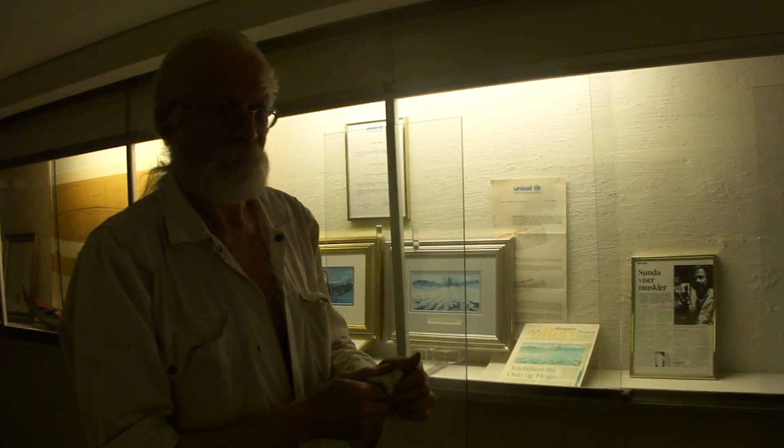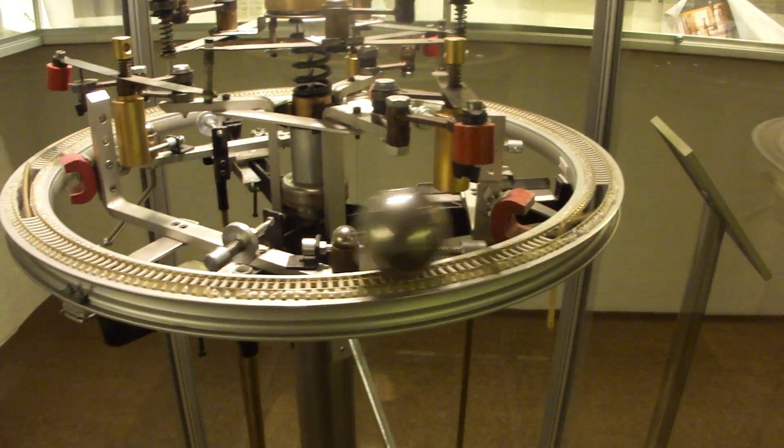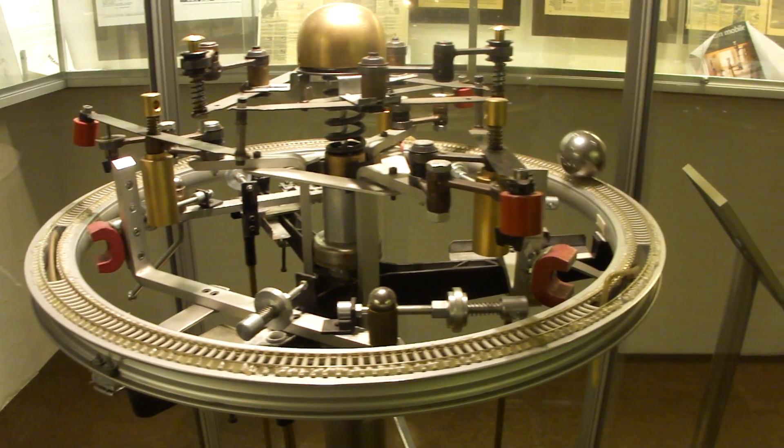Mr. Finthrud has just started the machine, and here we have it. Now it's running in perpetual motion.